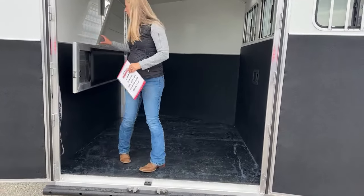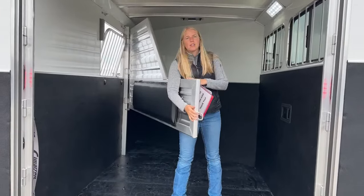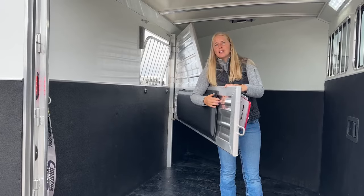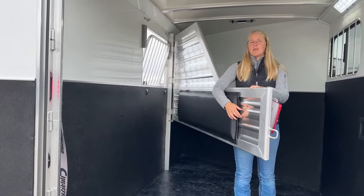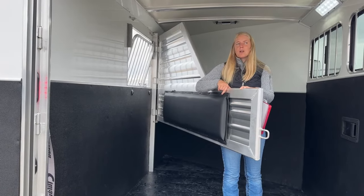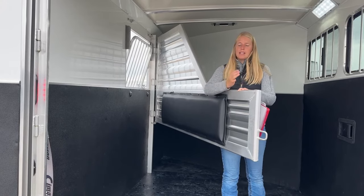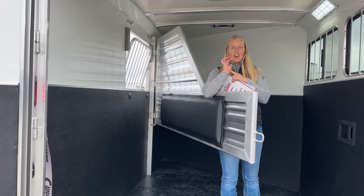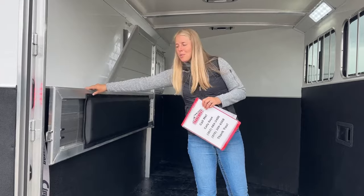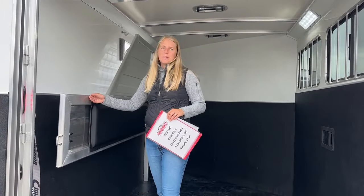We went ahead and padded the dividers on these ones. These Cimarron dividers — I can run my hands all over them and they've got a nice radius to them, a nice smooth surface. But a lot of people really like these dividers to have pads on them, so it's something we've been optioning standard on a lot of these. It's really nice if you've got a light-colored horse, maybe a paint or a gray, because this aluminum — if the horse rubs up against it — it's going to actually leave black marks on their hide. So if you've got a horse that you're taking to a show, the last thing you want is to have to wash them before you get there or once you arrive. Having the padding means they're going to rub on this pad instead of the aluminum, which keeps them a lot cleaner.